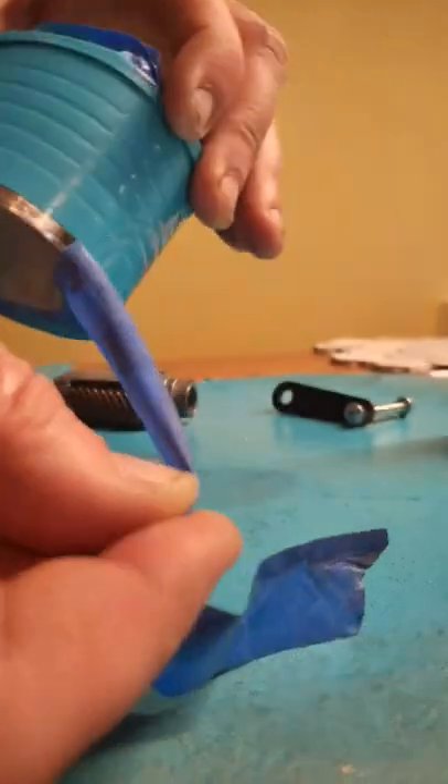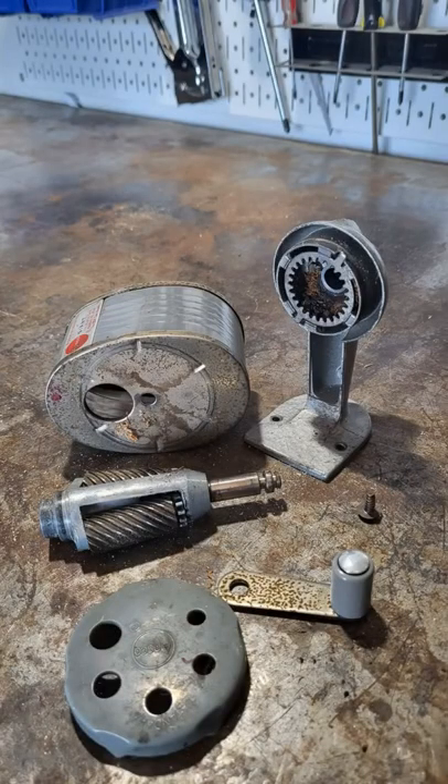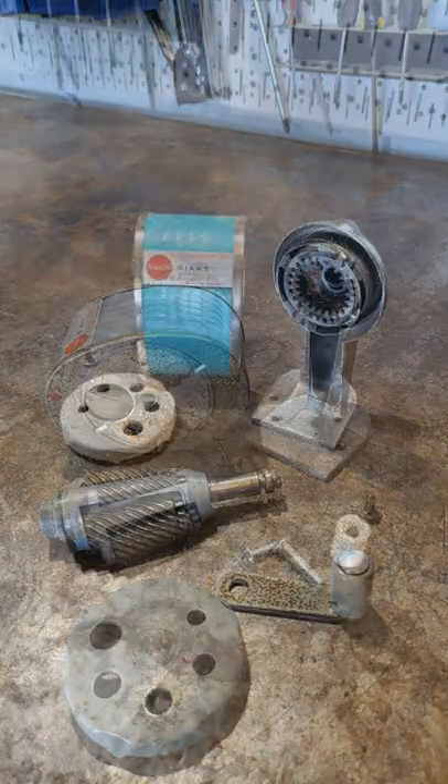This is the base after rough sanding. It took a ton of work to make it shiny. Then I painted the housing a color that wasn't quite as drab. Here's a before and after of the disassembled sharpener.